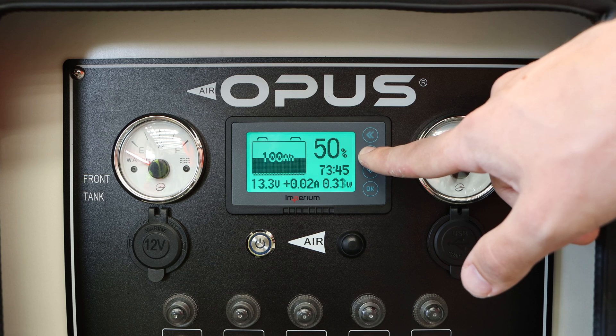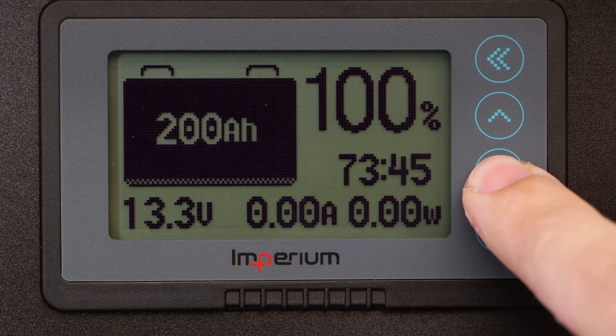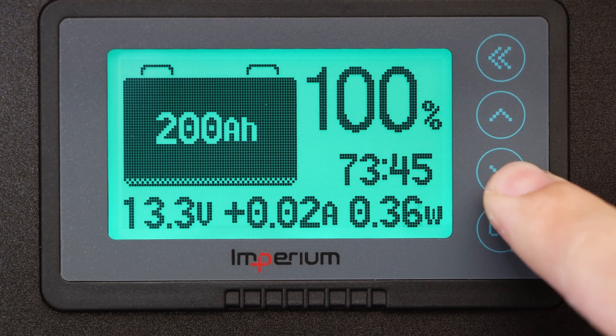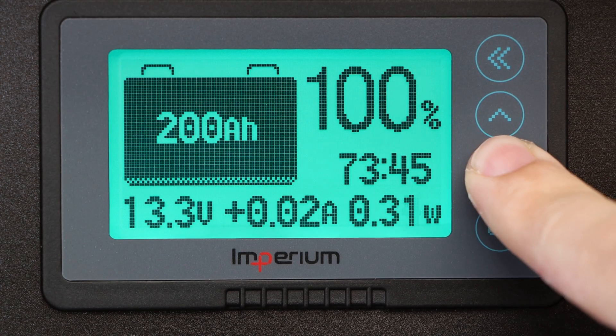And that's it — you have now calibrated your smart shunt for accurate battery monitoring. You can now use your smart shunt to monitor the state of your batteries and get useful information about their health and performance. Thanks for watching. We hope you found this video helpful. If you have any questions, please give us a call at 1300 678 728.